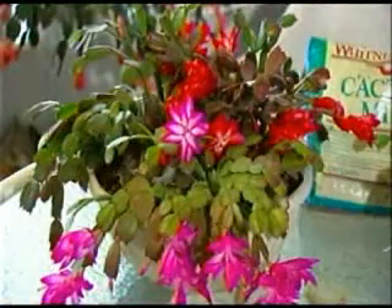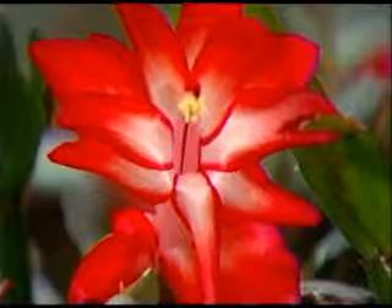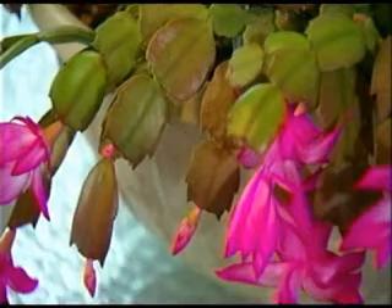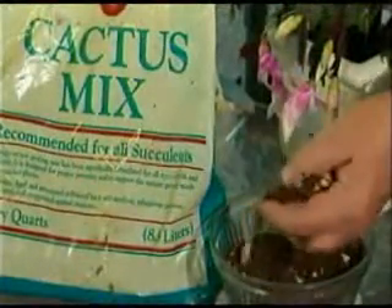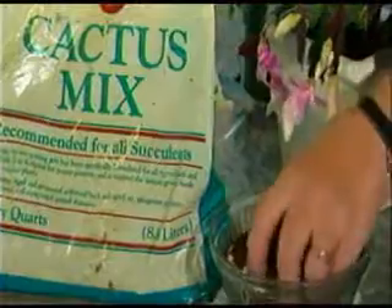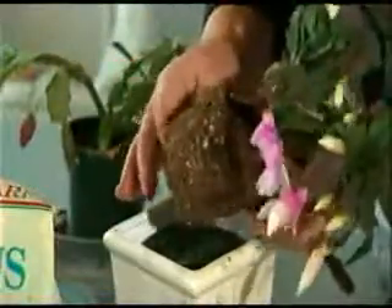They bloom in all different colors — it's absolutely spectacular. Something else to remember: these are not desert cactus. They are cactus that grow in trees in the jungle, so they need well-drained soil. You should use a cactus mix with a little bit of potting soil.